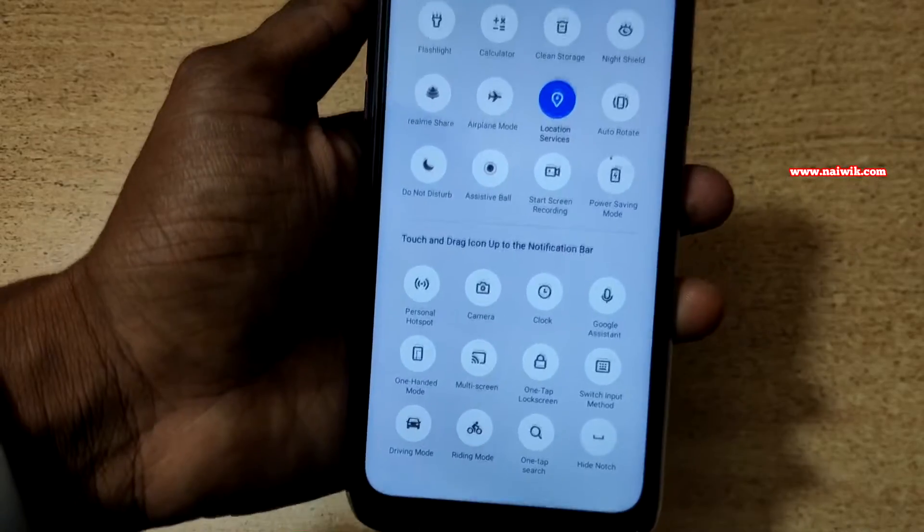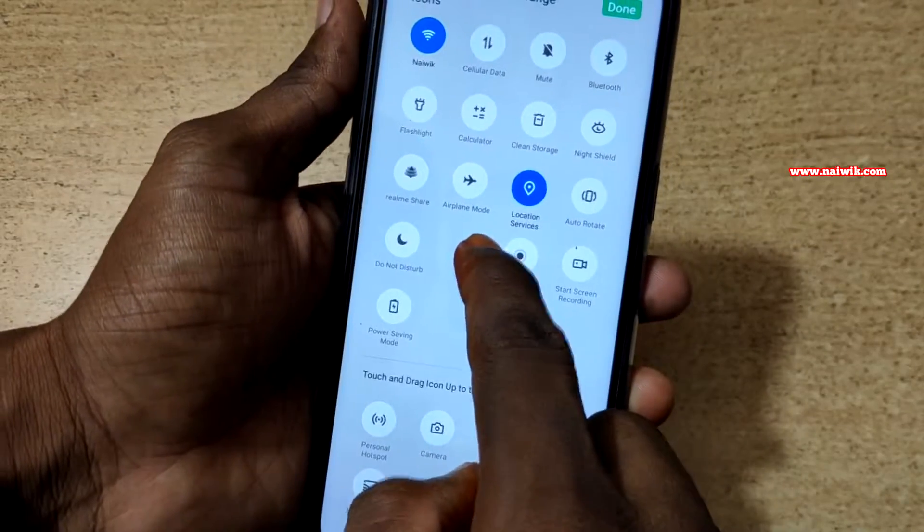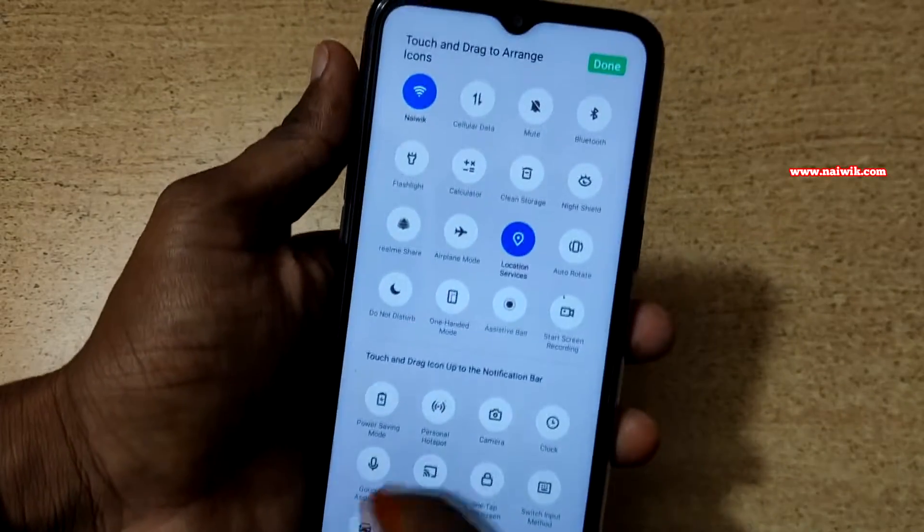It will open the inactive toggles. Under inactive toggles, you can find the one hand mode. You need to simply drag and drop one hand mode into the active toggles list, and click on done.